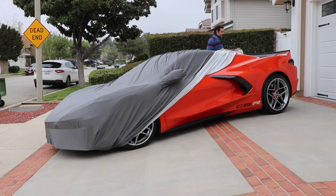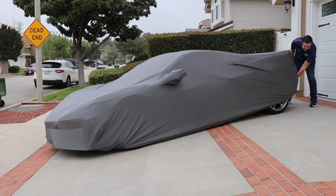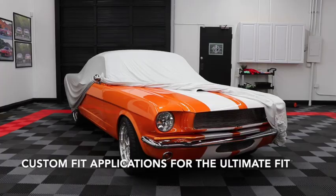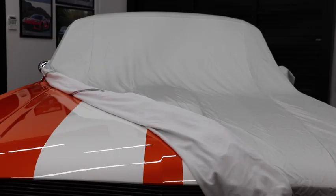This midway car cover is custom fit to your vehicle for a precise fit, while the stretchy material provides a slightly snugger fit compared to a traditional car cover. The car cover features elastic at the front and rear, as well as mirror pockets on most late-model vehicle applications.